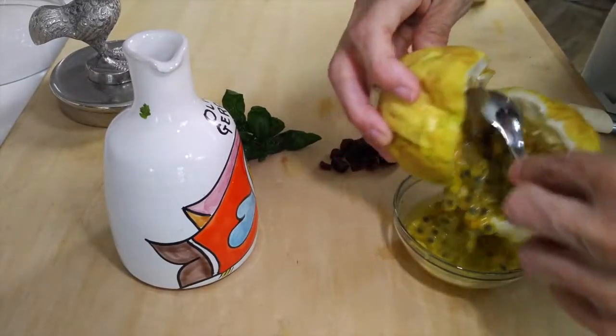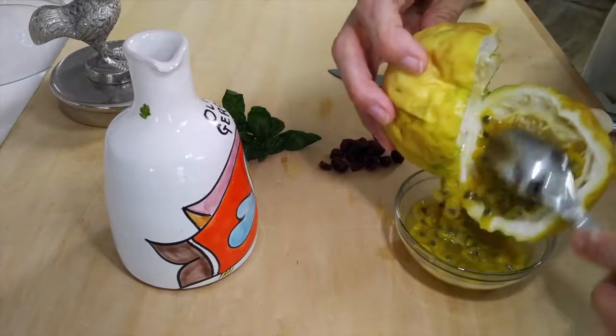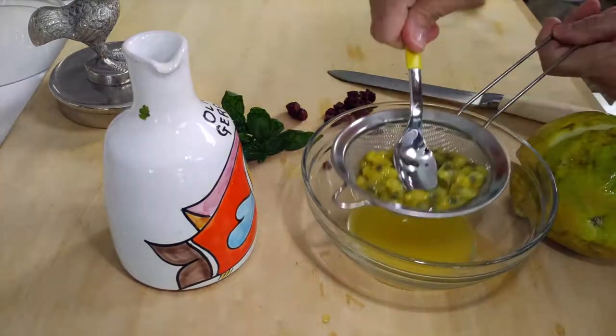Cut it in half, take a spoon and peel all of those seeds from the inside. Pass it through a strainer. Mmm, my mouth waters. This is the pure passion fruit pulp.